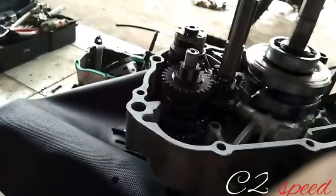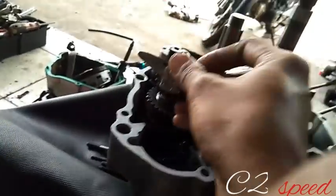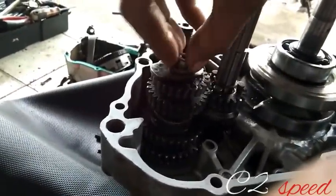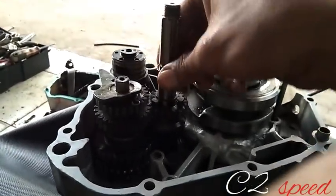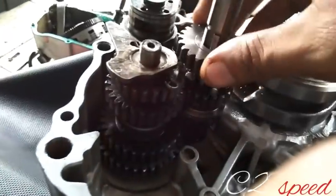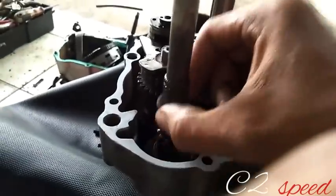Lalu diikuti satu buah ring lagi untuk gigi 4, gigi 4 lengkap dengan stoppernya guys. Kurang lebih seperti ini, lengkap dengan stoppernya. Lalu gigi 4 di bagian sini ada satu buah ring juga. Gigi 4 menjadi 23, dan gigi 1 menjadi 13/33. Lalu satu buah gigi selah, lengkap dengan satu buah ring di sini.